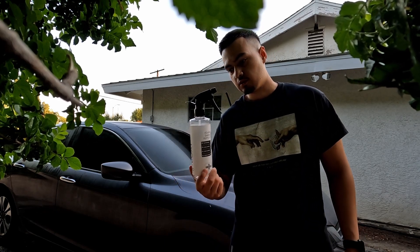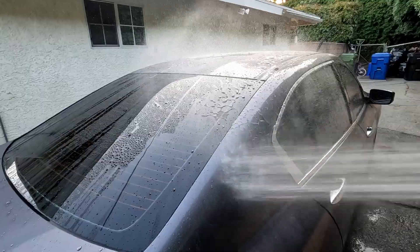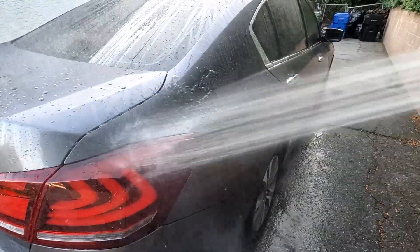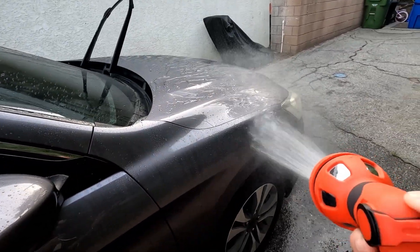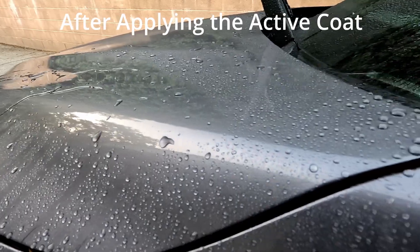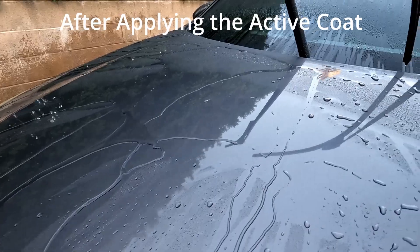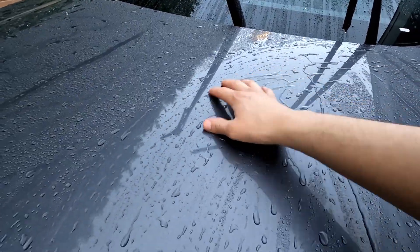If you have a bigger vehicle, you might need an additional one. Now I'm going to rinse it down and then we'll see how it looks. If you're going to do this, don't let it sit for too long because there's like little trail marks of where it was starting to dry.